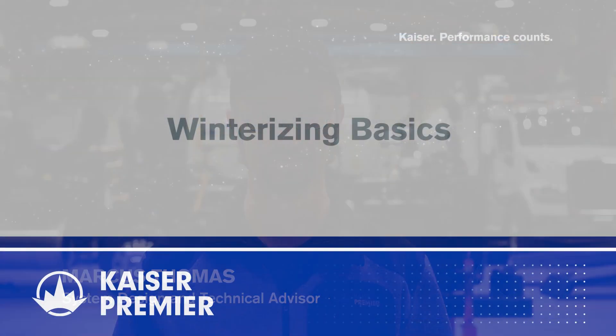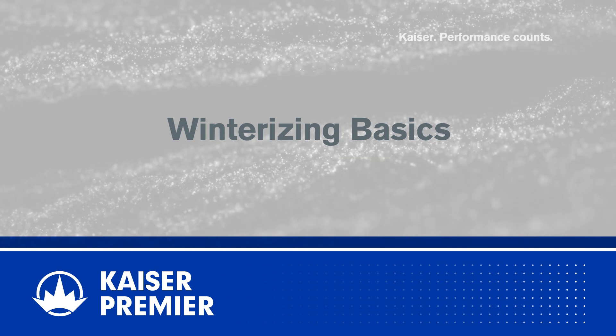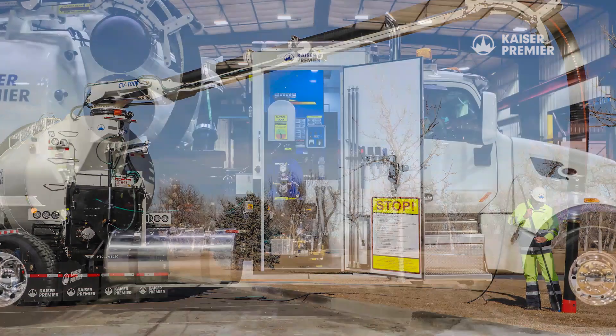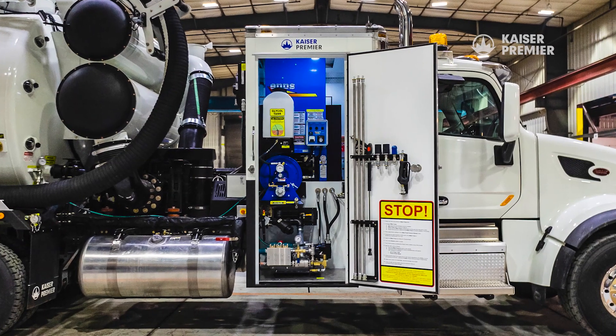Hi there, my name is Marcus Thomas bringing you another tech tip from Kaiser Premier. Today we're going to go over the basics of winterizing the water system in your HydraBac. Water, as we all know, is an important tool in the day-to-day operations of your machine, but in cold weather it can also be your worst enemy, as freezing water will damage expensive components.